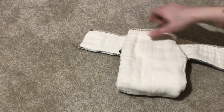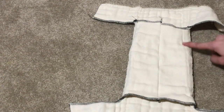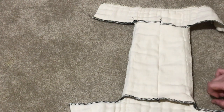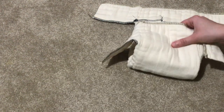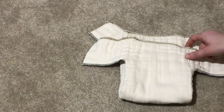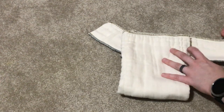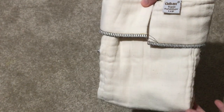To make it into a fitted from a prefold, you can add straight stitches on the edges to add in elastic, then add snaps — one or two rows of snaps across the front panel, and snaps on the wing tabs. There you go, you have an easy fitted diaper. This honestly did not take long — maybe five to ten minutes for the whole process. I hope you enjoyed this video.